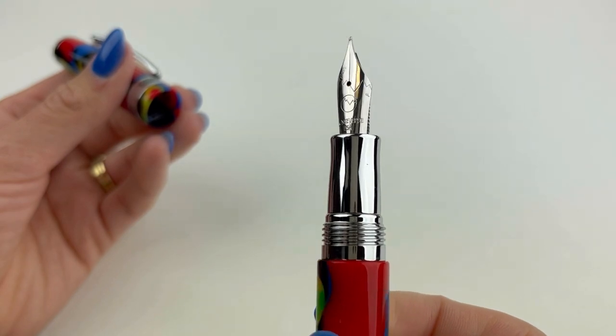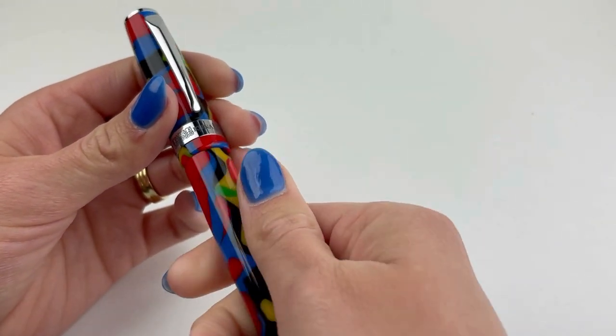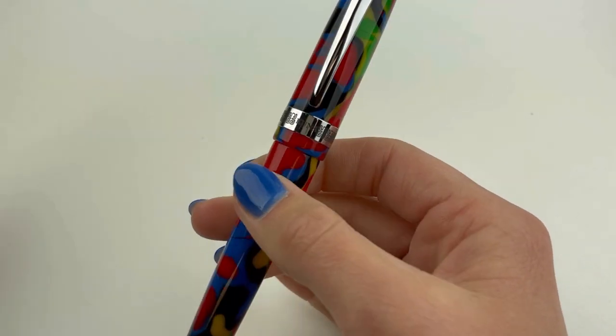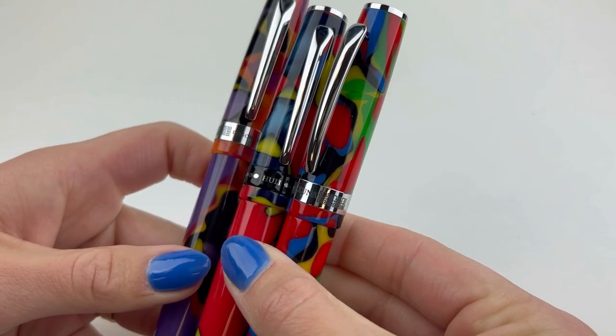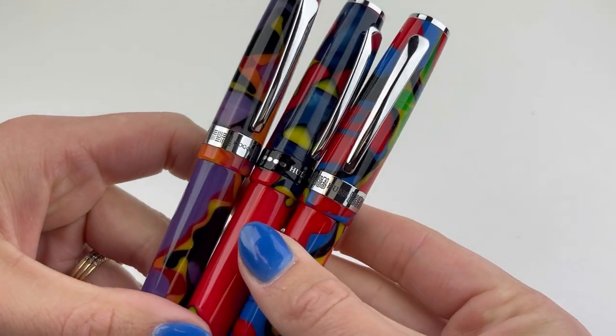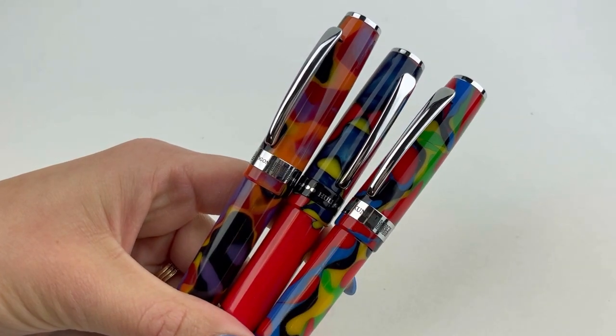Moving on to the Kuna pen — the people of Kuna are from Panama and Colombia and they live in small reservations. Their pen is inspired by the colorful traditional clothing they wear and the colorful ornaments on the necks and faces of the Kuna women.